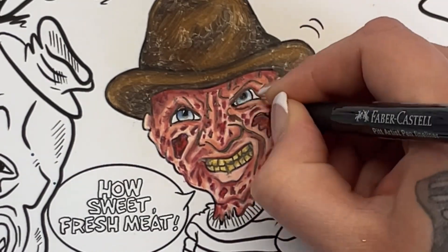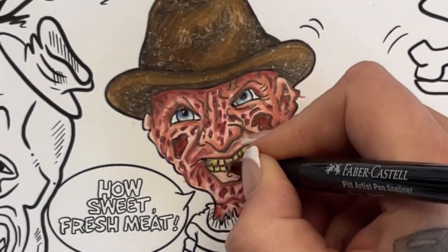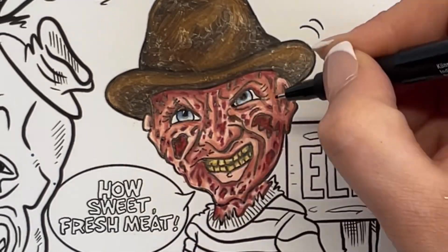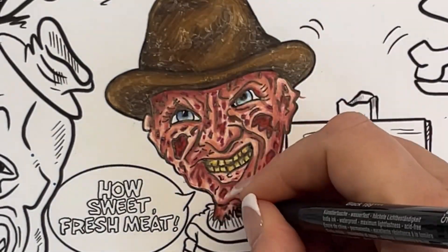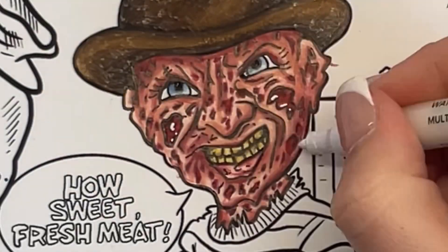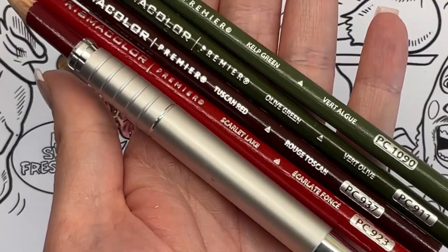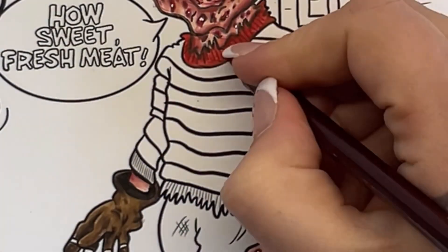Then I'm just drawing in all of the lines again — as we know, these pencils seem to be quite opaque over the top of the lines, and it does help just to redefine them. A bit of white pen, and then we're on to the jumper: Tuscan red and scarlet lake for the red bits.